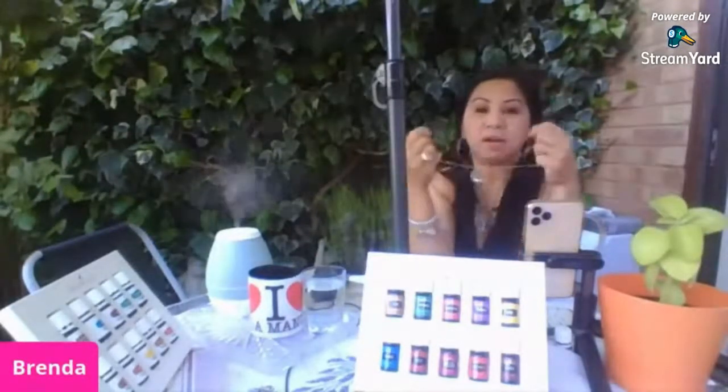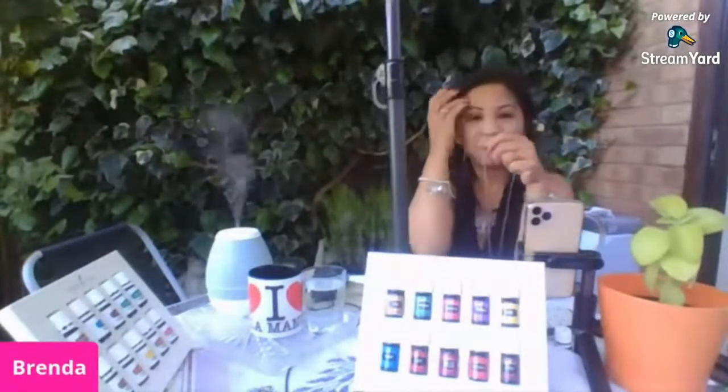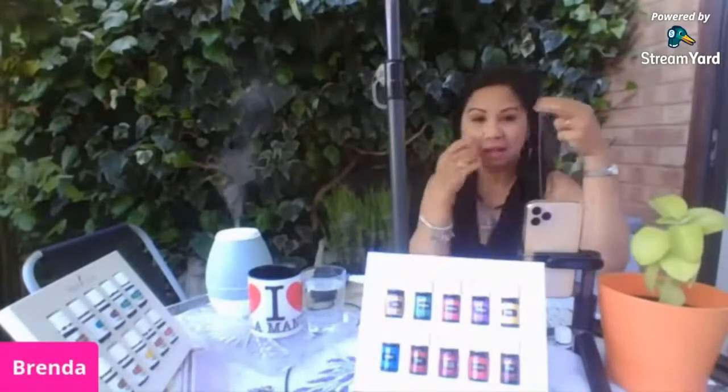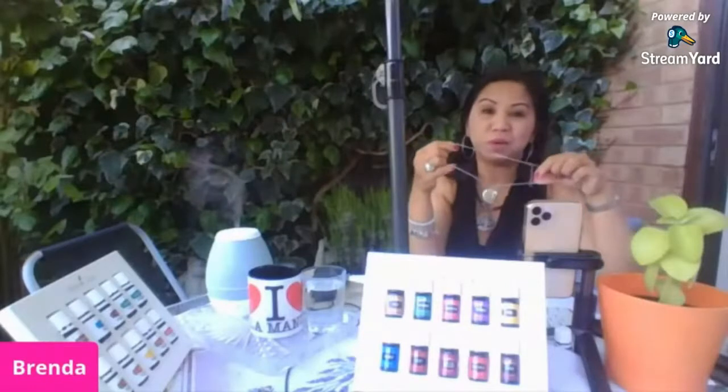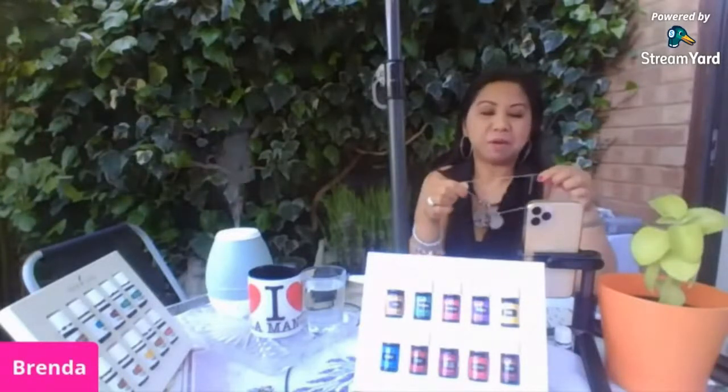Ito yung tinatawag na necklace diffuser na pwede mong lagyan ng essential oils. Lalo na para sa mga hikain, yung medyo may problema sa respiratory — ito ay maganda. Kasi kahit saan ka pumunta, dala-dala mo yung diffuser mo nasa necklace mo. So it's very useful. Salamat sa aking daughter — this is her gift sa akin ng Mother's Day.